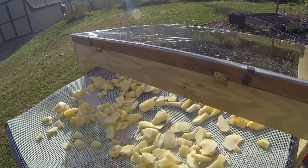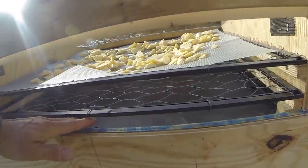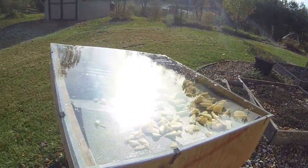Spread those out on a sheet and slide that in. You can see there's another sheet below, then the diffuser on the bottom. Close that up.